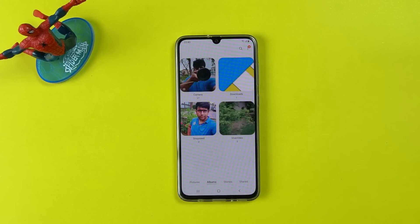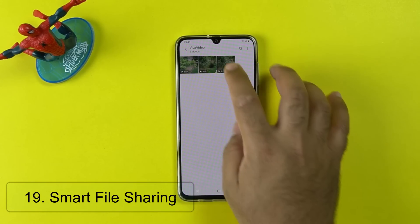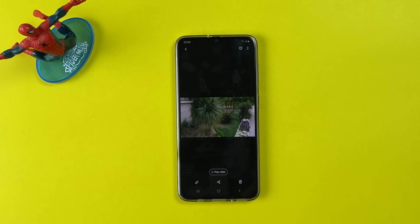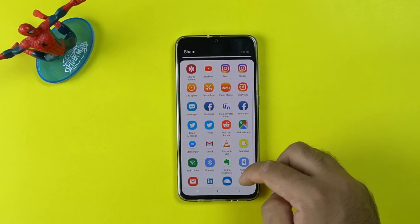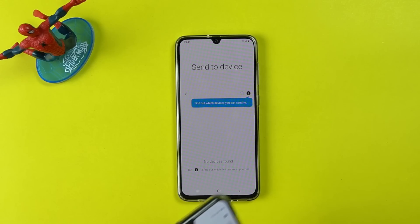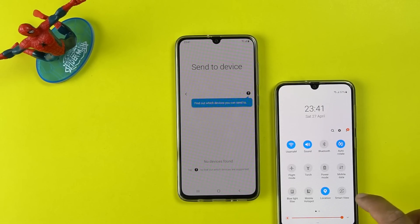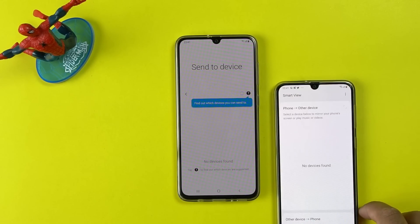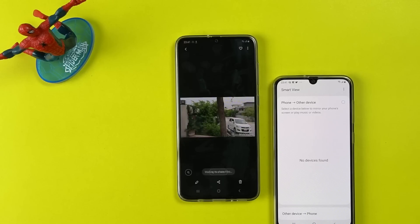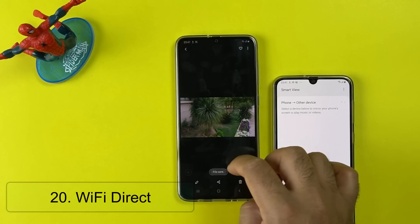The last feature in this list is file sharing. Samsung has added smart file sharing, so you can share heavy files within seconds. Open any file on your phone, click the Share button, then click Send to Device. The phone will start looking for another Samsung phone. I have the Galaxy A50 here — I'll open Smart View on the A50, and you can see that the A70 has detected the A50 and I can send the file now. You can also send files via Wi-Fi Direct similarly.